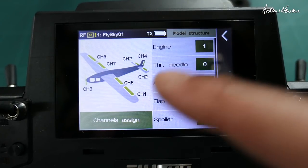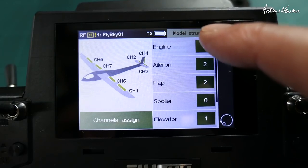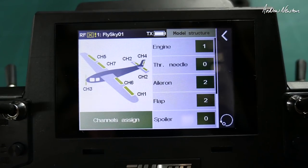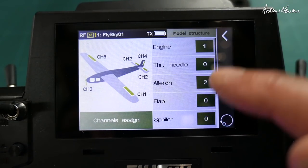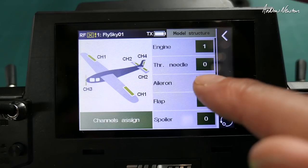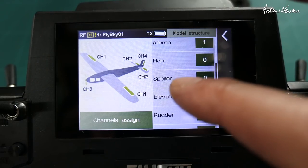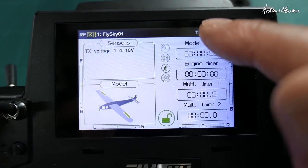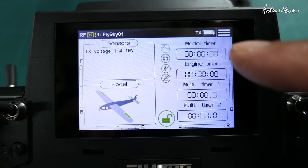Selecting the model, you can set up the number of engines, ailerons, and flaps here. I don't think you can choose more than one engine or one motor currently — that needs to be updated in future firmware. You can choose ailerons: one or two aileron channels, zero or more flaps, spoilers, elevator, rudder. Sensors will show up here, and there are timers to set up and reset — as I said, it is incredibly powerful.